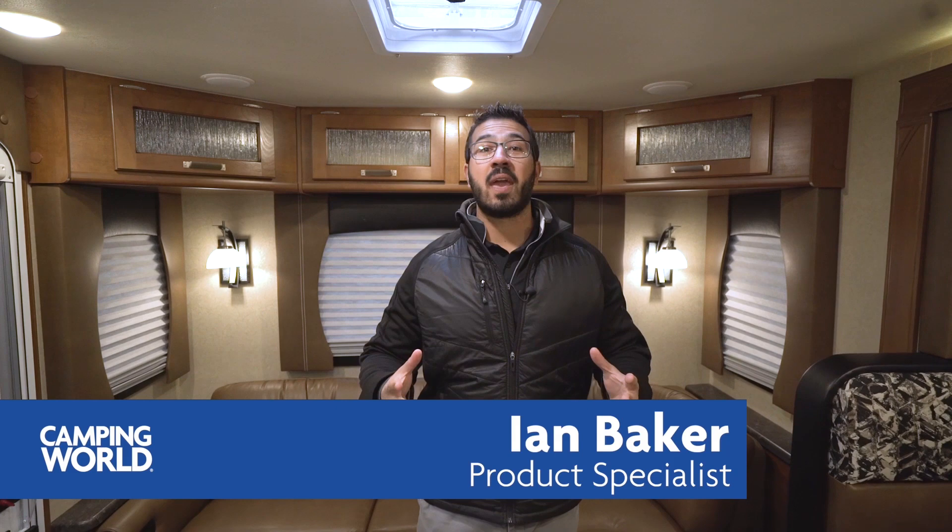Hi folks, I'm Ian Baker, the product specialist with Camping World, and today we're going to go over the 2018 Lance 2375.